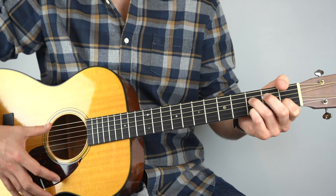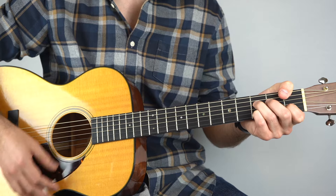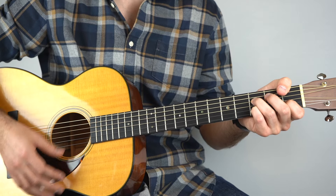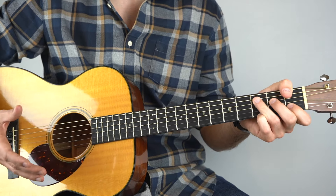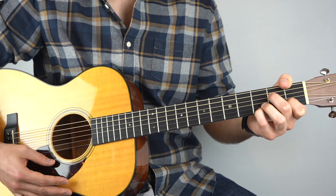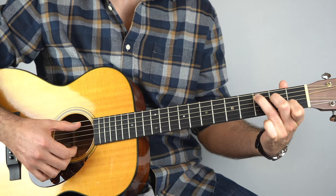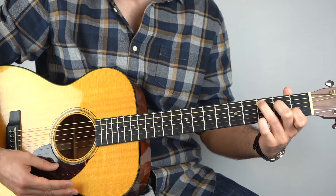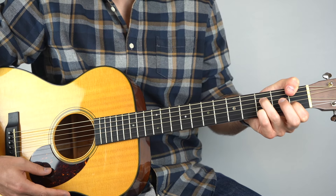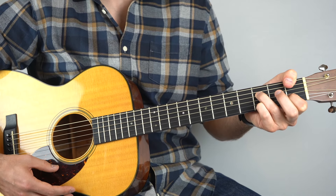That goes straight into the chorus, and you're just strumming your way through these chords. It's C, F, A minor, and then back to F. What's cool is that on all of these chords, the third fret on the top string is being held down. So take your C chord but add your pinky on the third fret on the top string. Then the Fsus2 chord — keep that but add the third fret on the top string. Then A minor 7 but add the third fret on the top string. Then just back to Fsus2.